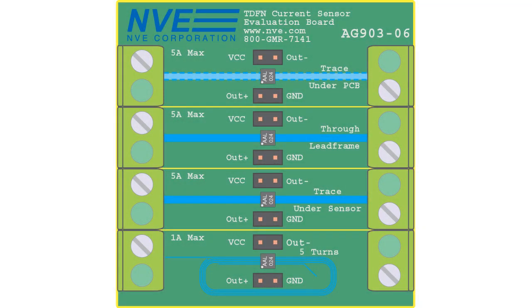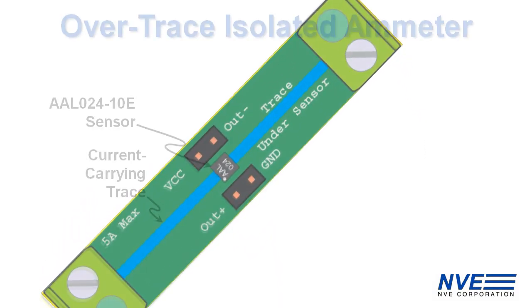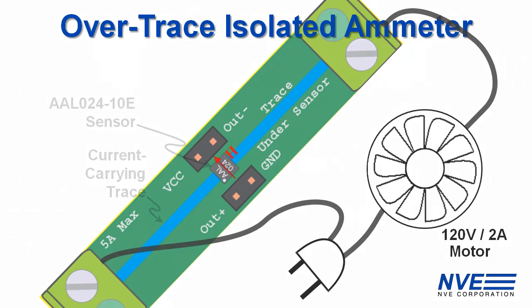Let's look at how it works. The sensor is over a trace on the top side of the board, from a section of a demo board you can buy on our website. The sensor detects the magnetic field created by the current through the trace.